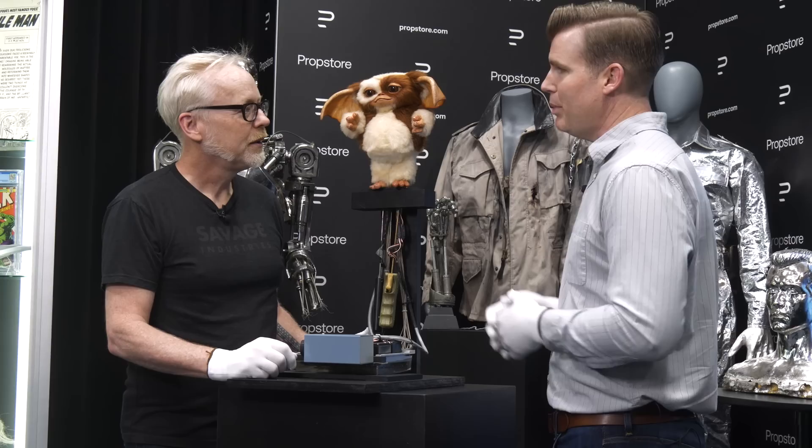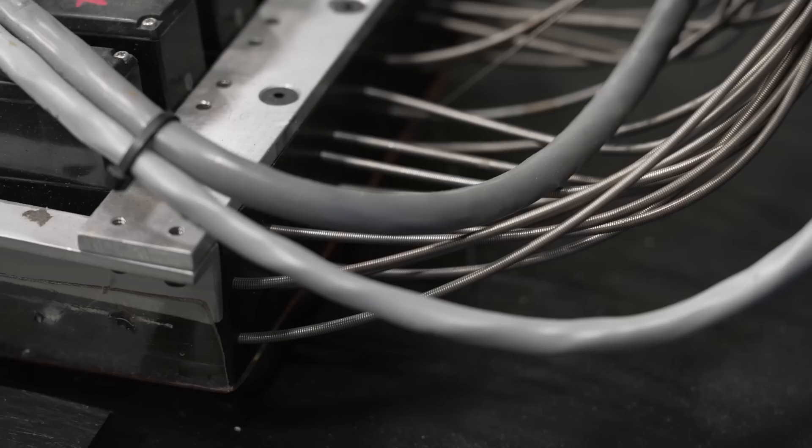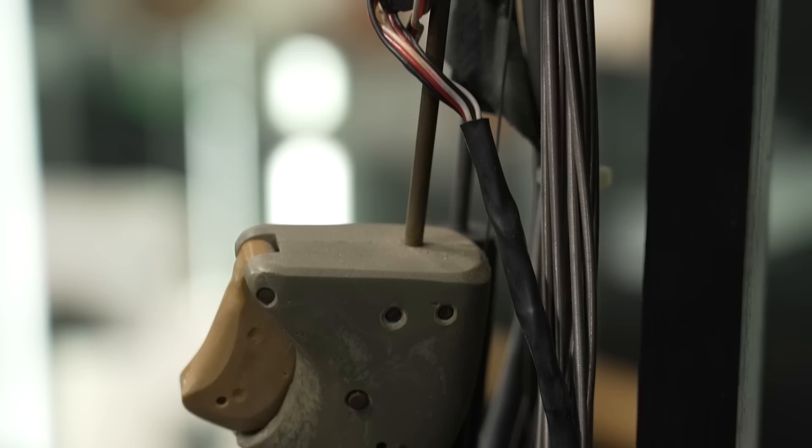And this gives some idea of what goes on behind the scenes. All of these cables — probably 30 cables — all coming down to a group of servos, high powered and lower powered, plus probably a control box for all of this, plus two hand actuators. And all that was required to get Gizmo going. Pretty serious work that's gone into this.